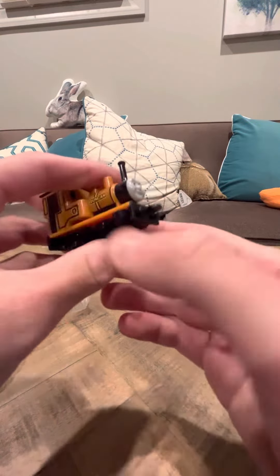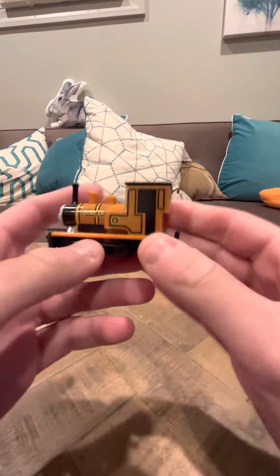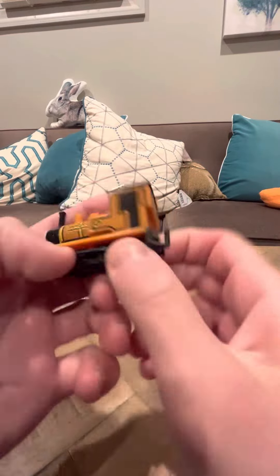Hey everybody, today I'm going to do a review on the Nakayoshi Duncan. Duncan is a narrow gauge Nakayoshi, so he is one of the harder to find ones.